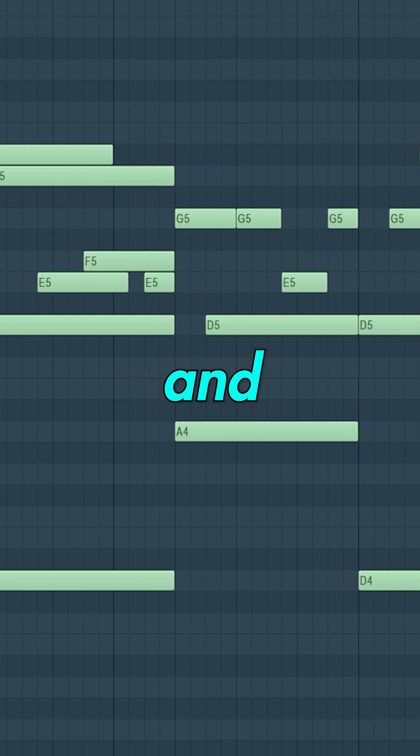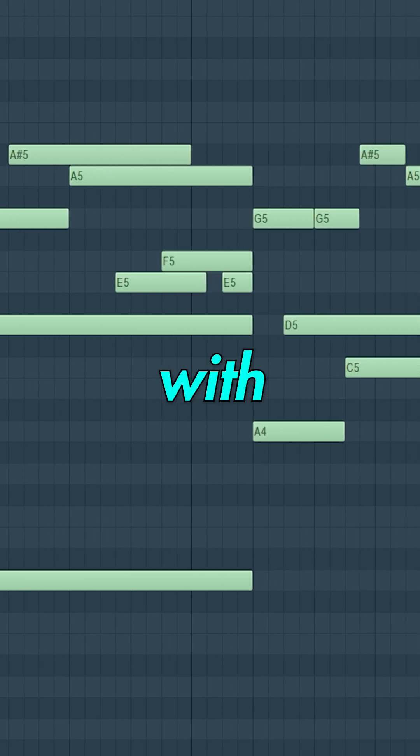Now we need to add some emotion and atmosphere. Let's use our bass notes to create a chord progression with some pads.